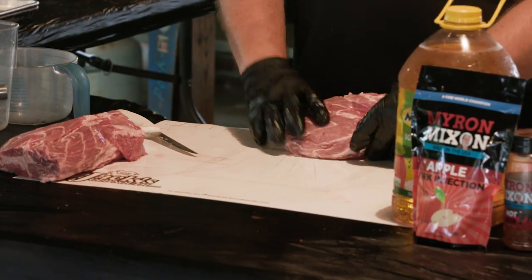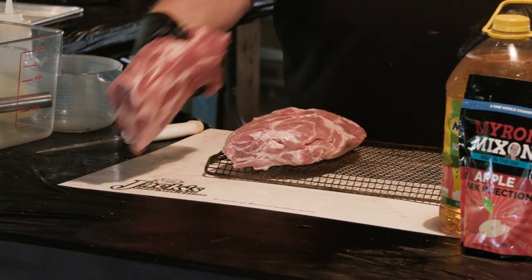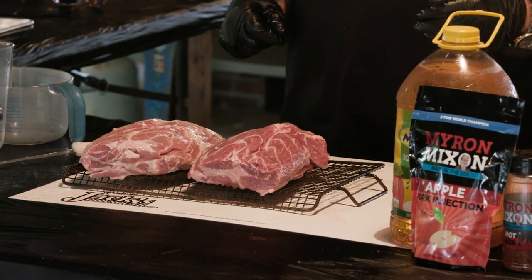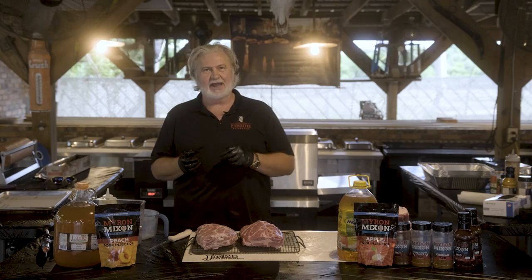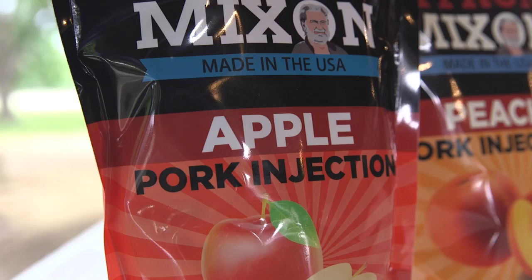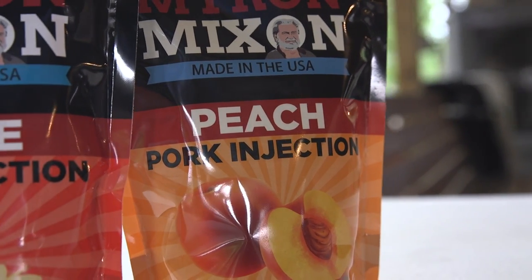We've got our pork collars ready. I'm going to stick them right up here on my rack because I'm going to cook them on the rack. Now we've got to decide on what we're going to inject with today. We've got two brand new options straight from Myron Mixon's brands — apple pork injection, or my peach injection. Today we're going to go with our apple.